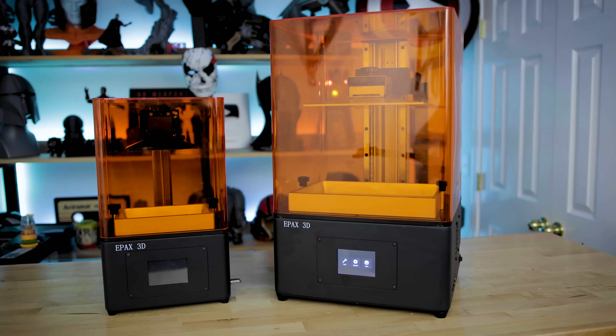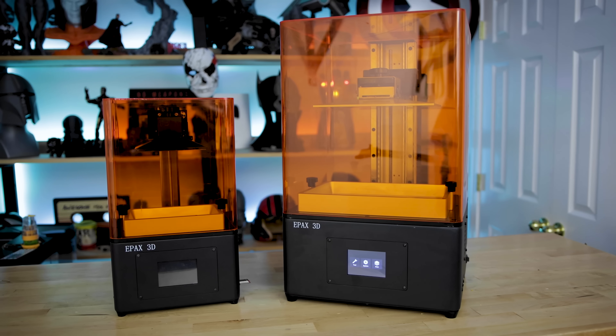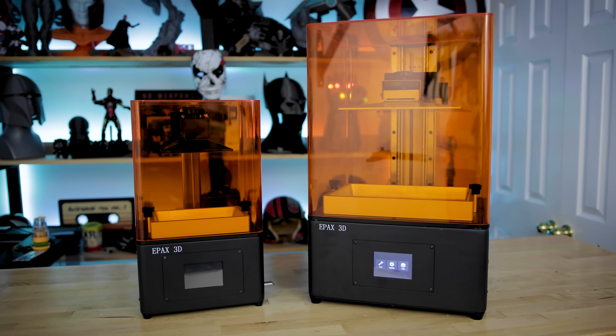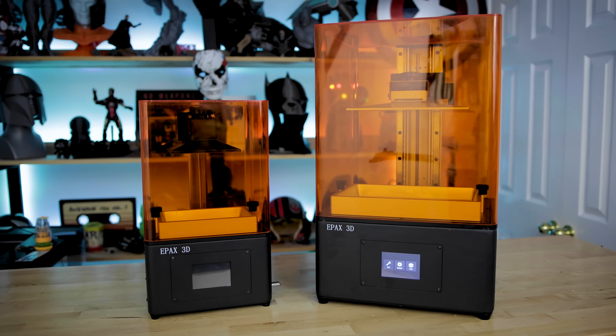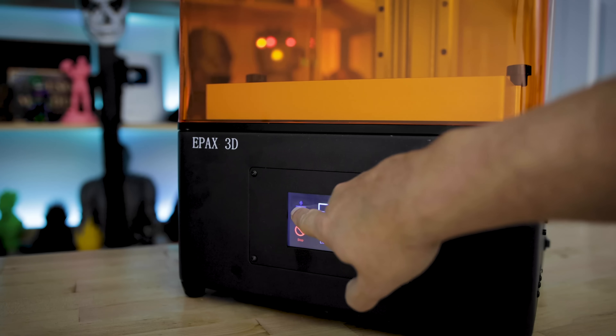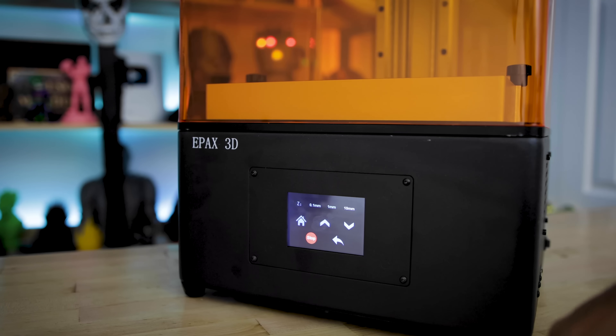For anybody looking for a mid-size 4K mono screen resin 3D printer that's not going to cost $800 or more, the Epax E6 is also up for pre-order at $260 — very similar build volume to an Elegoo Mars or Anycubic Photon but with a 2K mono screen display. Overall I really don't have a lot of complaints on this unit. It's a really solid, hefty, really well-made build. The interface is very straightforward and easy to work with, the same as you see on most printers these days.